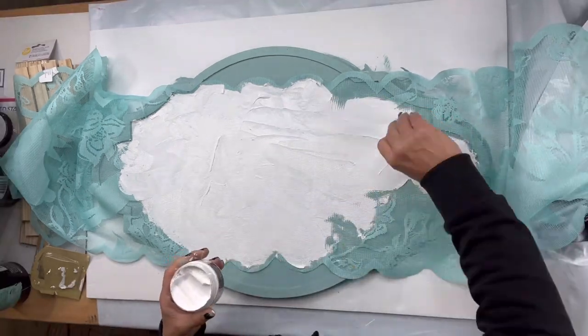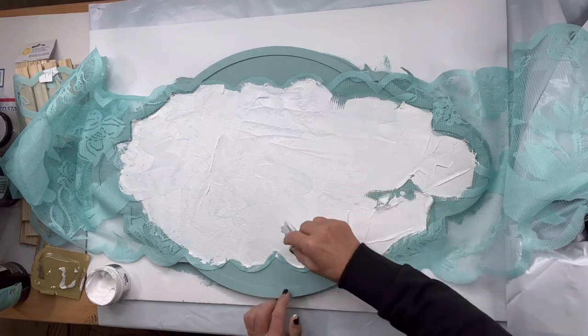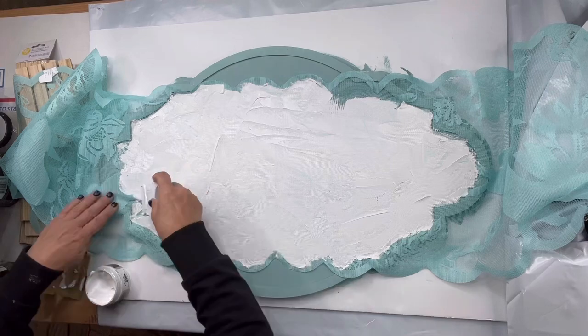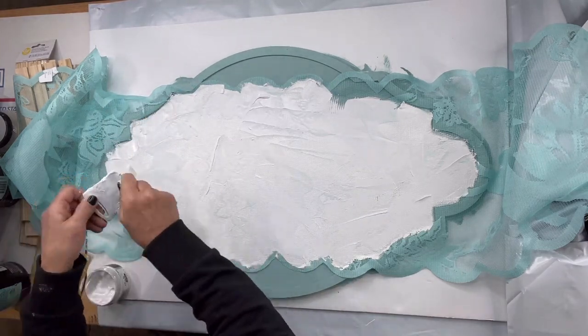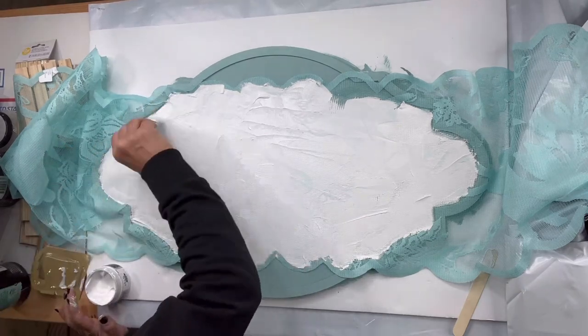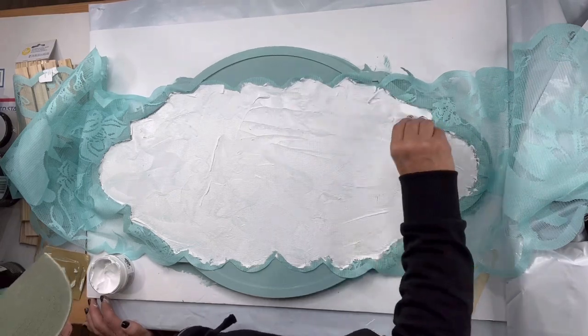Especially if you're going to do multiple projects — because once I'm done with this, I usually rinse out my runner with a garden hose and throw it in the wash, and it can be reused. So you could do multiple of these. I want to say that one chalk paste container did this entire project.